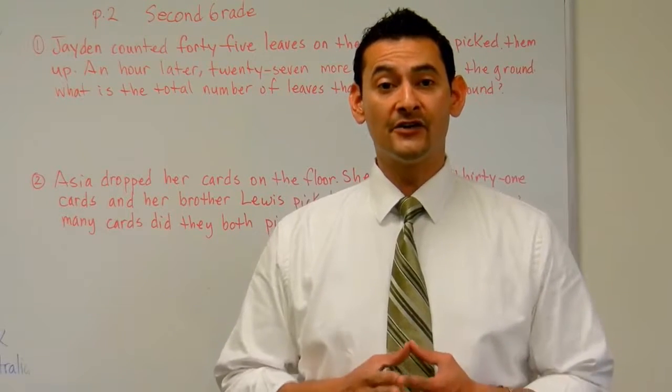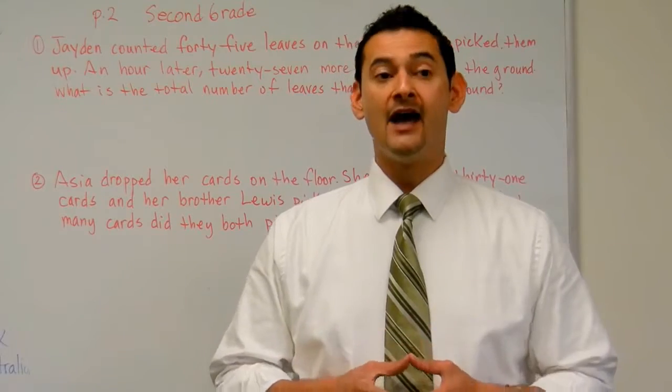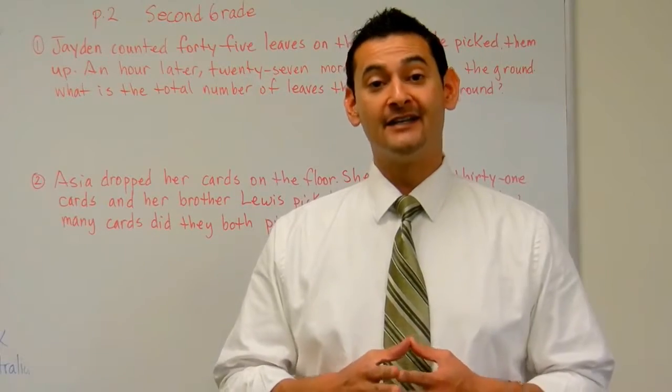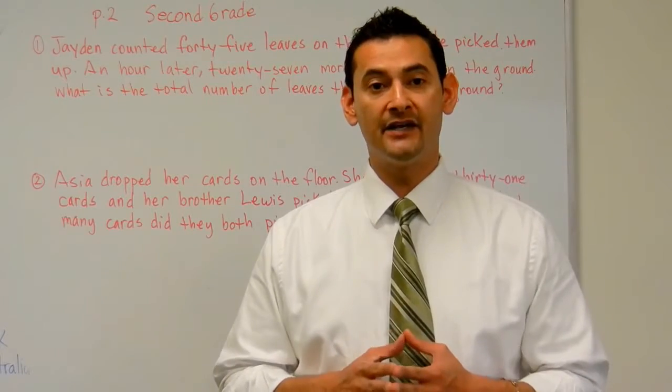Welcome parents, welcome boys and girls to Hybrid Math Workbooks for Grade 2. I want to thank you so very much from the bottom of my heart for having your child go through this workbook and allowing me to help your child improve in the area of math.